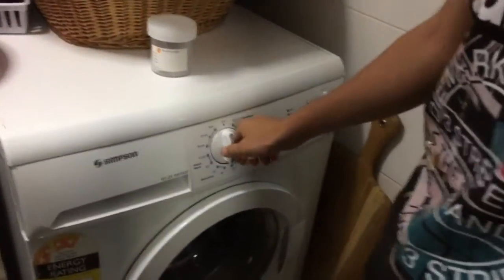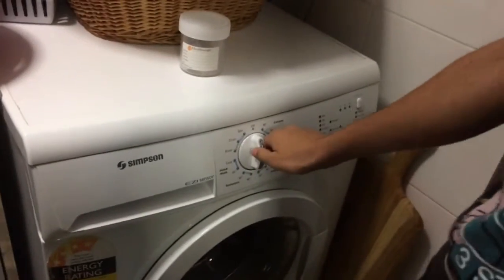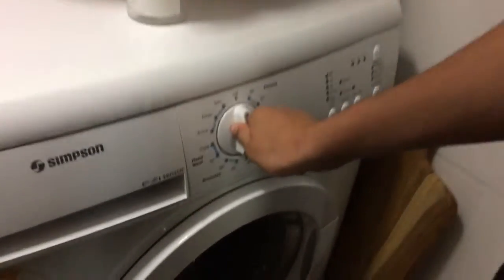Turn the dial to the right so it says 30.